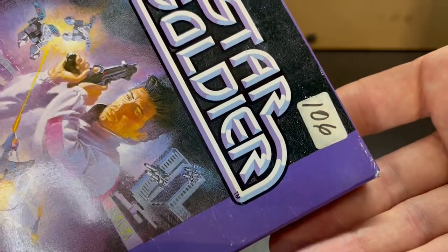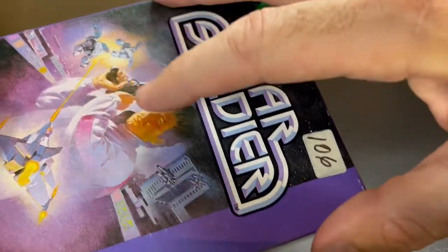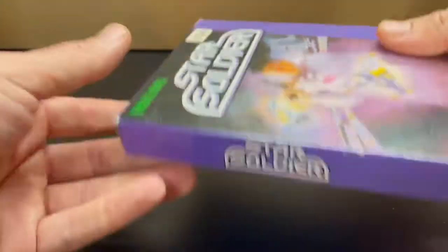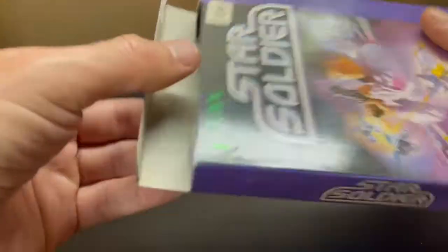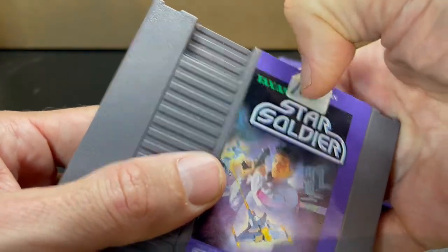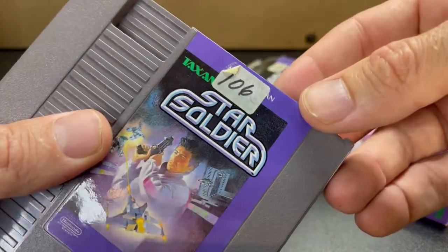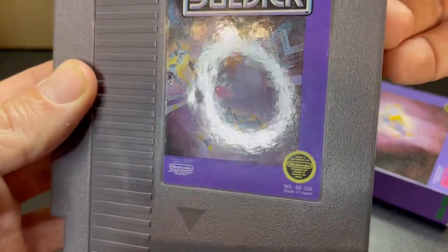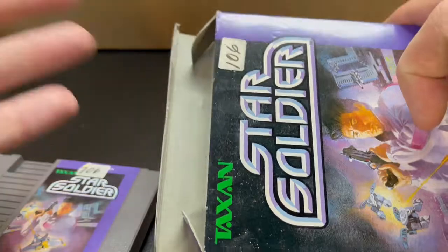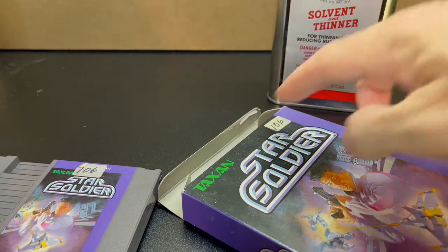For those of you who have joined my WhatNot streams, specifically the NES CIB stream back in I believe April, you know that this came from that collection. This sticker was used for inventories, so my guess is a lot of these games came from a rental store of some kind, and the chances are it's going to be on the cart as well. Right now I can't really get that off — I can probably work it, but you can see there's a ton of residue. Every time I swipe at this I'm risking damaging this label. The label is in fantastic condition so I don't want to run the risk of ruining it, as well as this cardboard box.